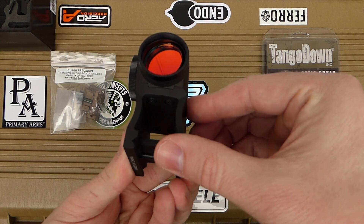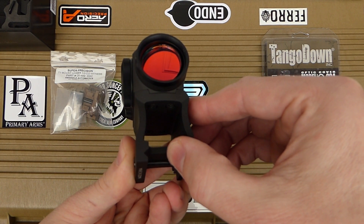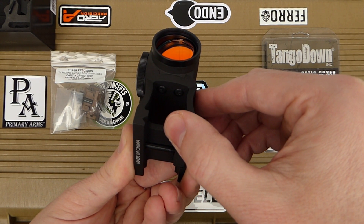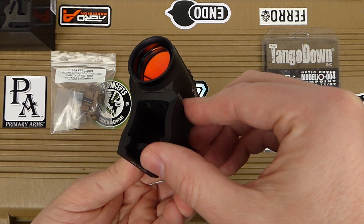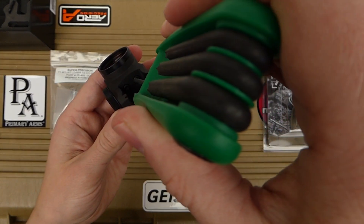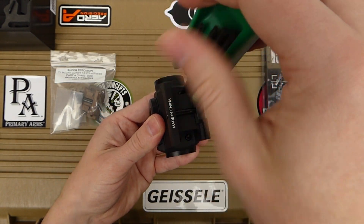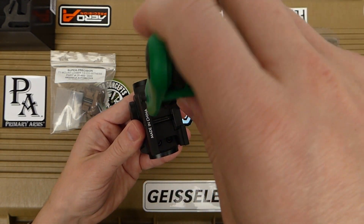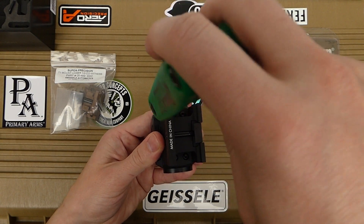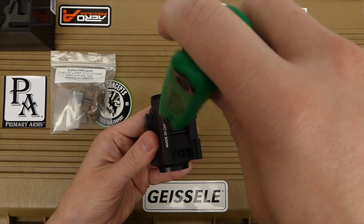It does have an angled lens, which I believe is supposed to reduce glare in the optic. Let's take this mount off — I have a replica Aimpoint T2 here that I'll compare in terms of dimensions, size, and shape versus the Holosun HS503GU.